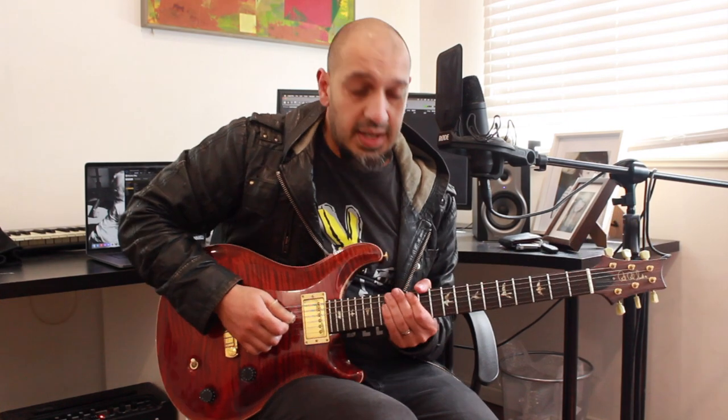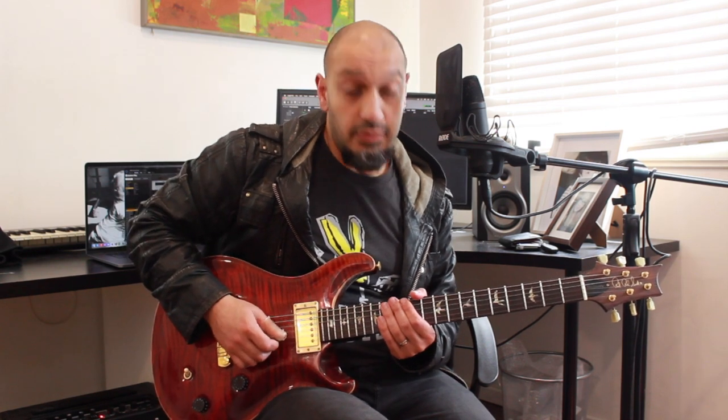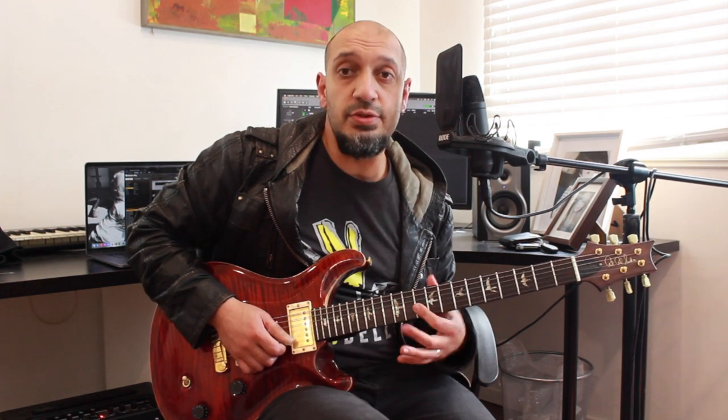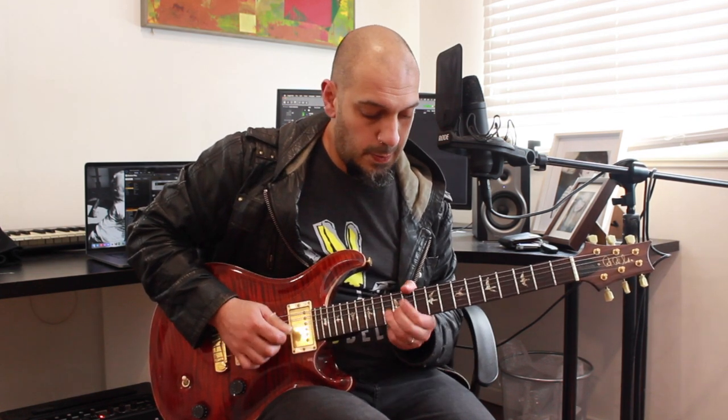All right guys, let's have a look at the second section. We're going to start off with this phrase. I've got a bend from 13 of the 2nd string — this is kind of rolling over from that first section offbeat. I'm going to bend that 13 up and back on the 2nd string, and then I roll — I'm playing two 10s in a row from the 2nd to the 3rd, and that eventually ends on 10 of the 4th string. I'm going to repeat that phrase twice.